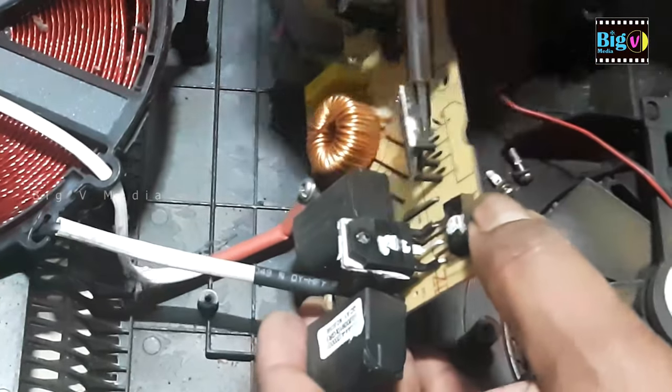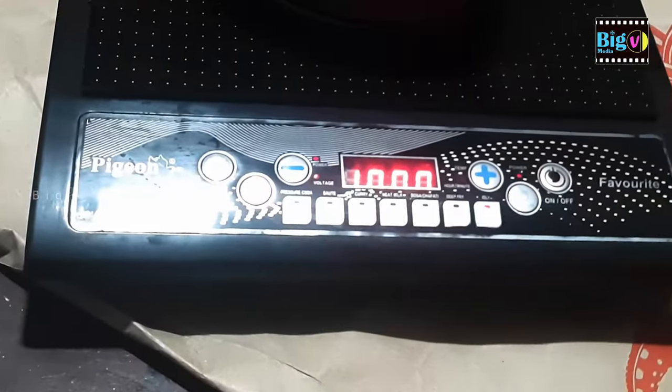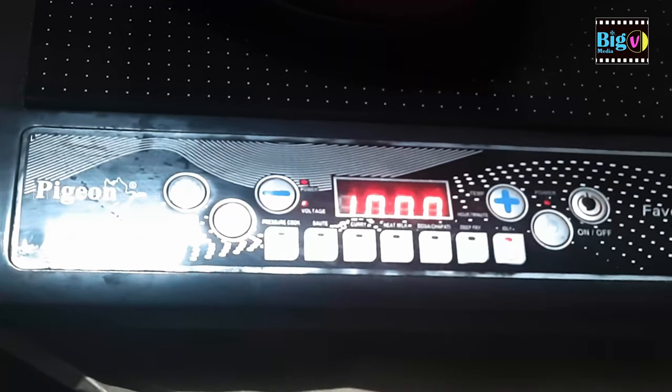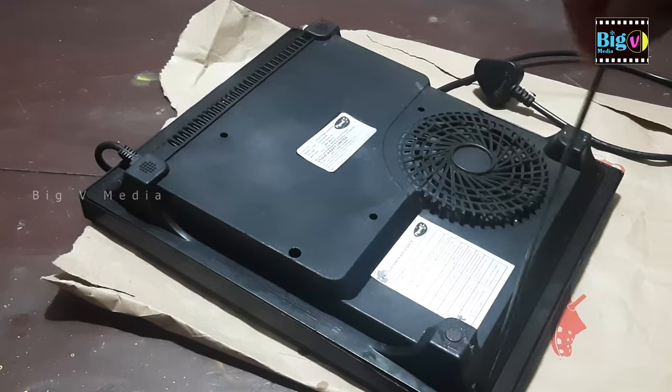The induction cooker discussed here is an example of this situation, where the problem lies in fan failure. A thermal protection system shuts off the cooker when the fan malfunctions, allowing it to cool for 5 to 10 minutes before being reactivated. There can be multiple reasons for such occurrences within the thermal control system.